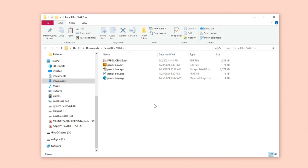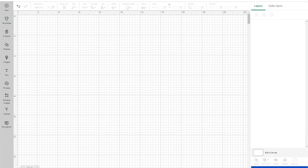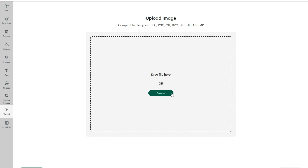I have a link in the video description where you can download my free pencil template. It comes as a zip folder, so you will need to right-click and unzip. Inside you will find four different art files along with my free license. We are going to be using the SVG file.